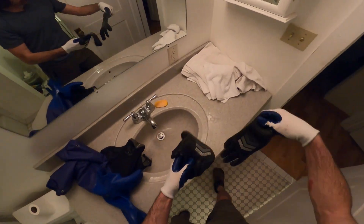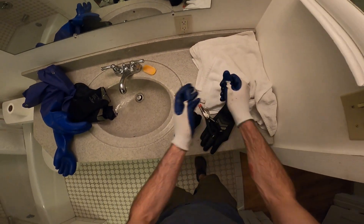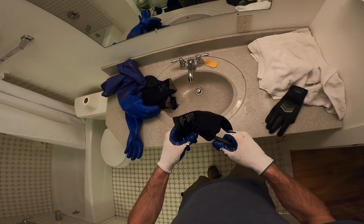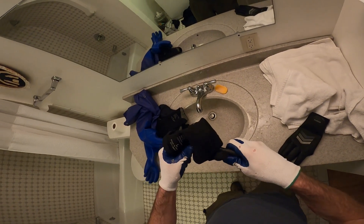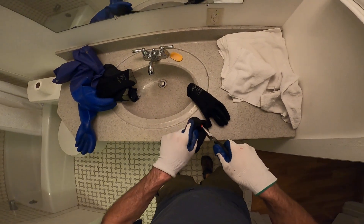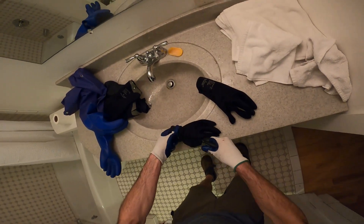Next thing: gloves. You don't want anything getting funky. Take some pliers and turn these inside out — just jam it in, find the end of the finger, and pop it out. You really can't get those fingers out any other way. I'll be the only one doing it this way, but I'll have fresh gloves.